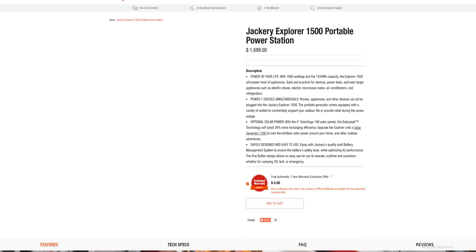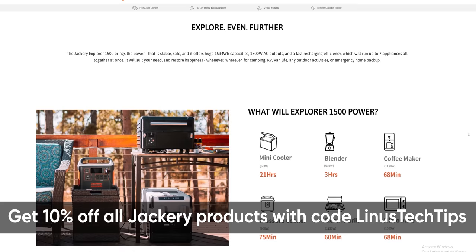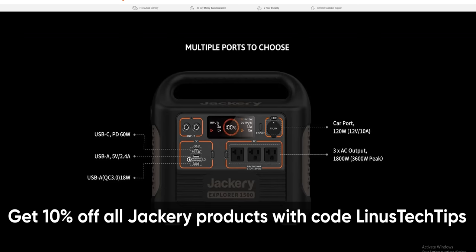Thanks to Jackery for sponsoring this video. Their Explorer 1500 portable power station has enough juice to keep all your devices powered and connected. Its 1500 watt-hour capacity and 1800 watt output rate allows up to 7 devices plugged in simultaneously. It takes only 4 hours to recharge from 0 to 80%. Check out the Explorer 1500 at the link below and get 10% off with code LINUSTECHTIPS.